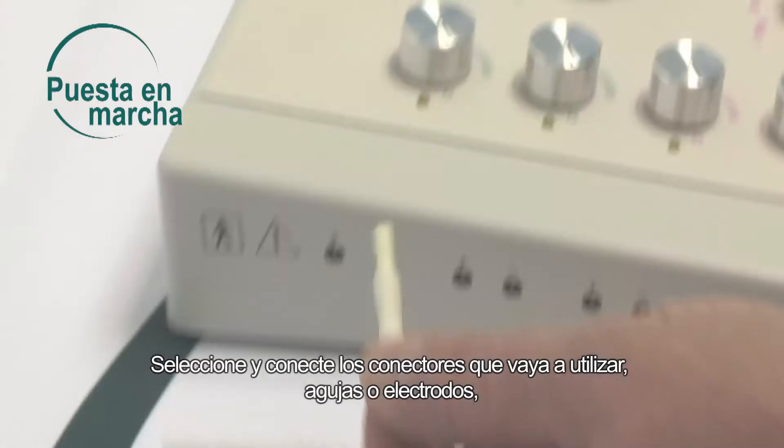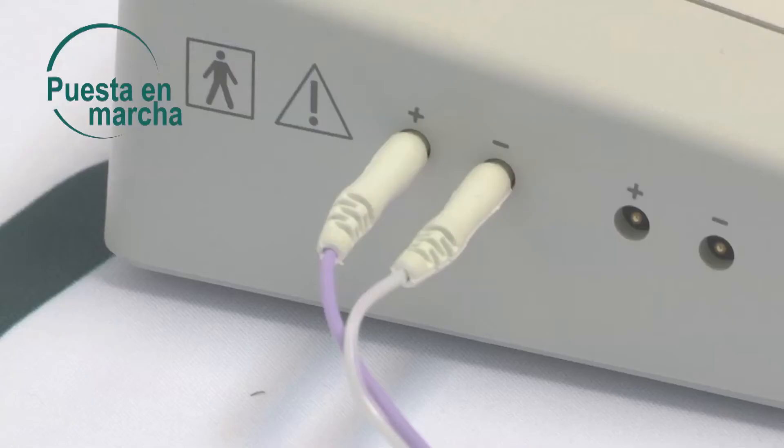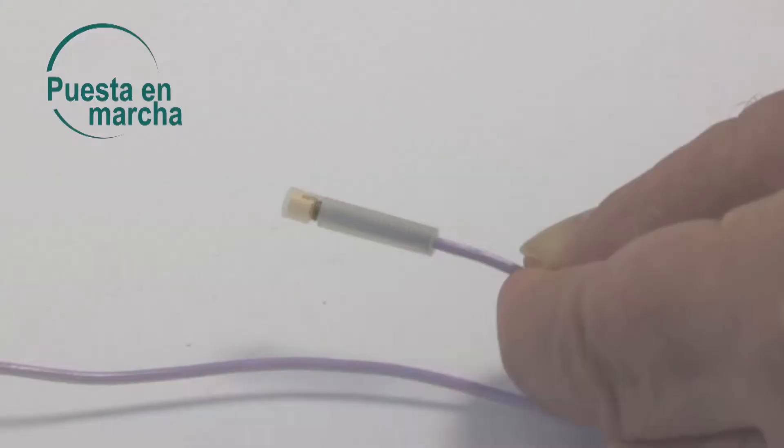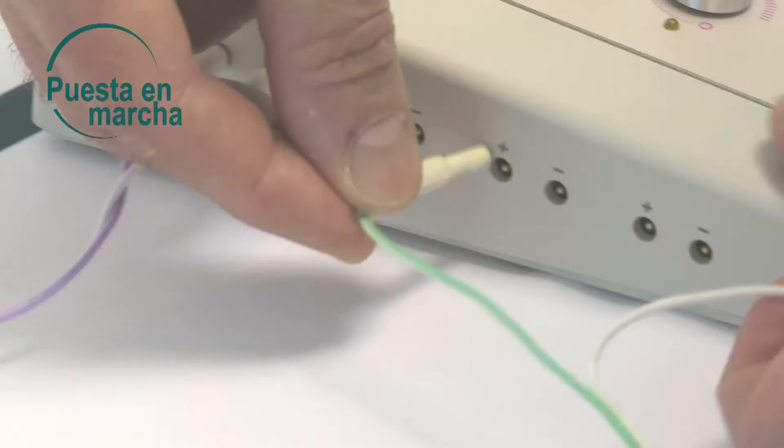Select and plug in the connectors you will be using — needles or electrodes. Plug the colored connector to the positive socket on the device and the other connector to the negative socket. Then connect the needle connectors to the needles, using the unique system that ensures perfect contact while guaranteeing total isolation of the skin.